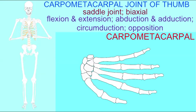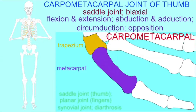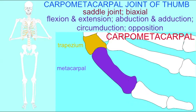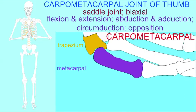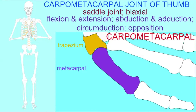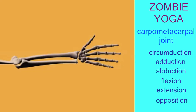The joint between the metacarpal of the thumb and the trapezium — one of the carpal bones, the lateral bone in the distal row of carpal bones — is a modified condyloid joint known as a saddle joint, which allows for the great range of motion of the thumb. Please follow along with the students as they demonstrate the great range of motion that this saddle joint between the trapezium and metacarpal of the thumb allows.